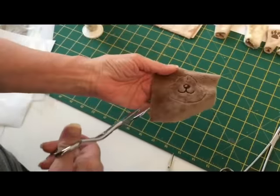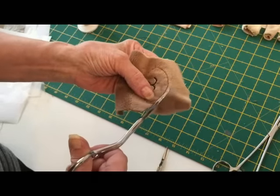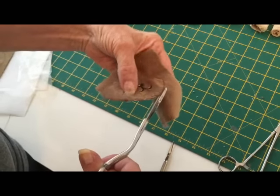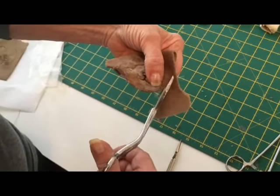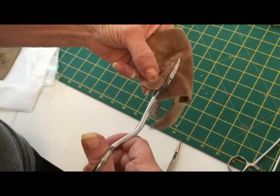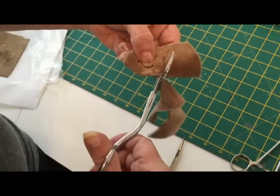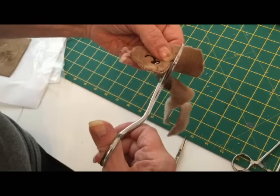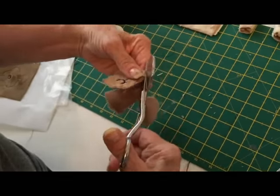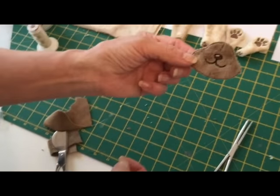I've removed the stabilizer from the back, and now what we're going to do is cut out neatly on that line. Well, it doesn't matter if it's neat — it's just the guide. And we're going to save that for when we do the body.